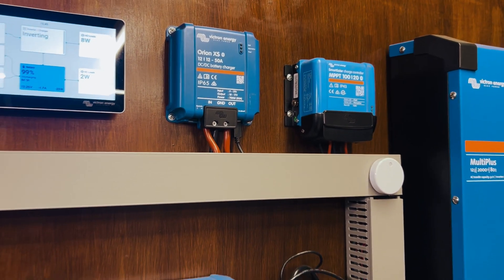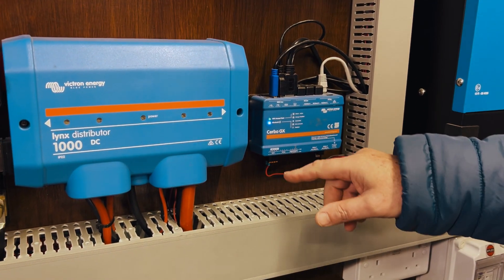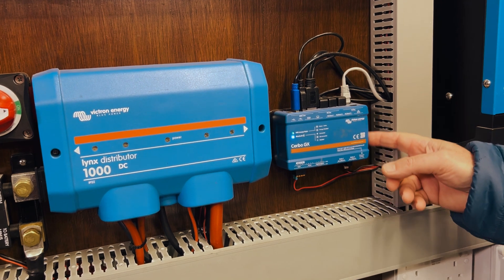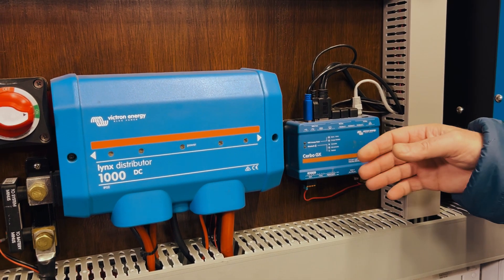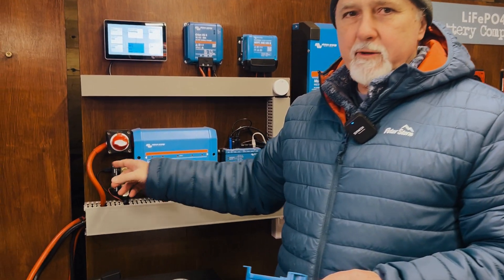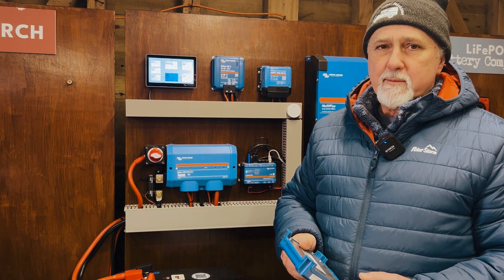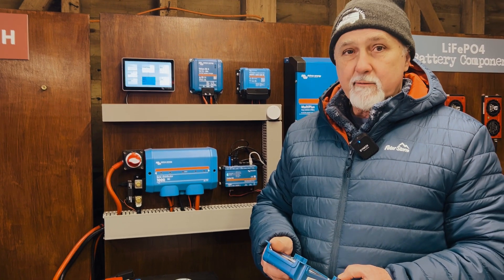Every device is slightly different. The Cerbo GX will have a label somewhere on it — I believe it's here or on the bottom. Every device is different as to where you'd find that label. I've taken a photo of this, and I'm going to take you through two photos we took of it. Sometimes it's actually really difficult to take a decent photo to get the information that you need.